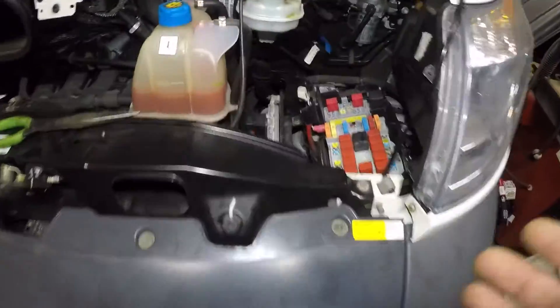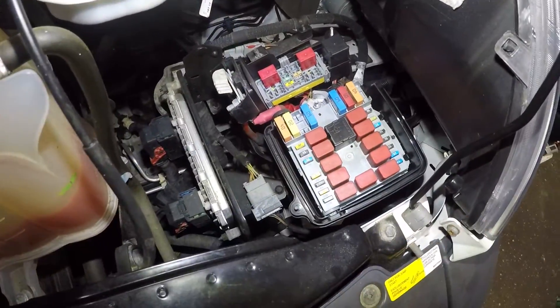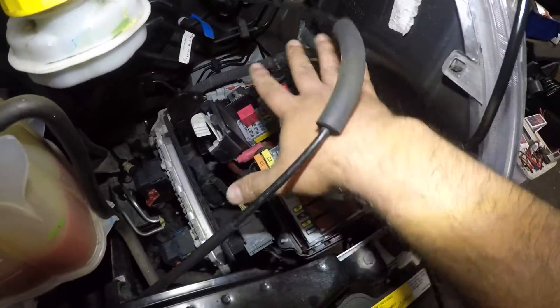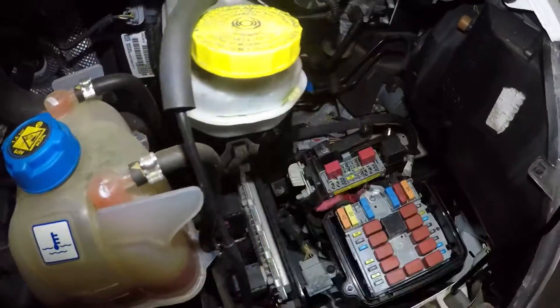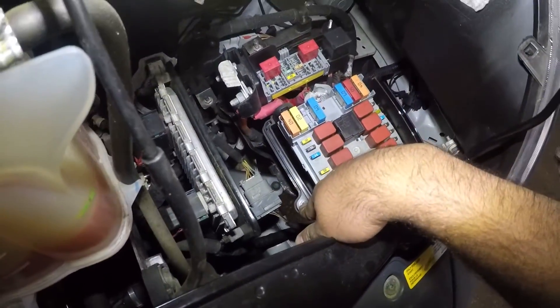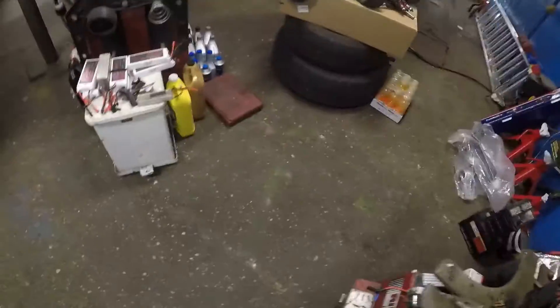You will have a fuse box inside the vehicle looking something like that. It'll have a cover — kind of a stupid-looking cover. You'll have this line on top. Move this line out of the way. You have a number 8 here and then a number 8 here on the box, on the cover.